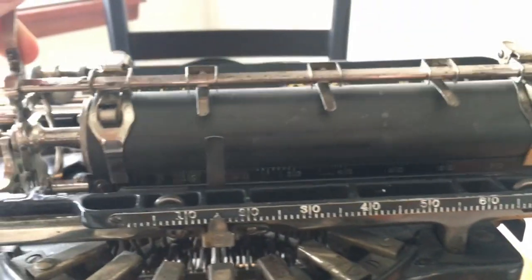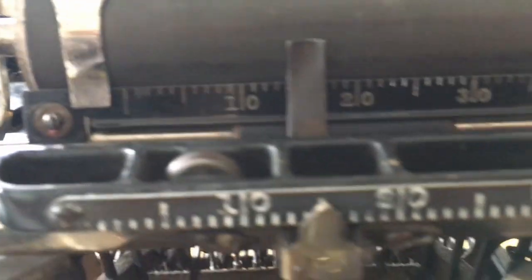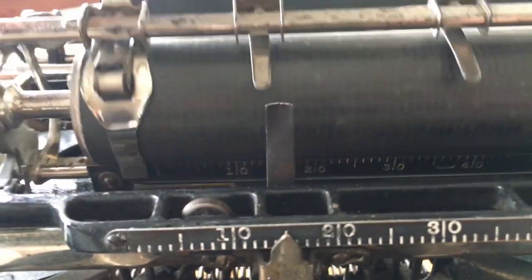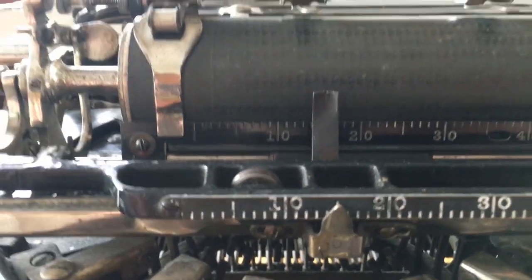The carriage on this machine lifts up with the tab over here to view your work while typing. You notice there's a small pointer. That pointer corresponds with the scale on both the front of the machine and back here on the carriage. The little pointer will flip away and flip right to the print point underneath the carriage.